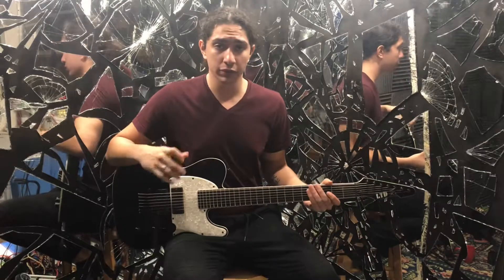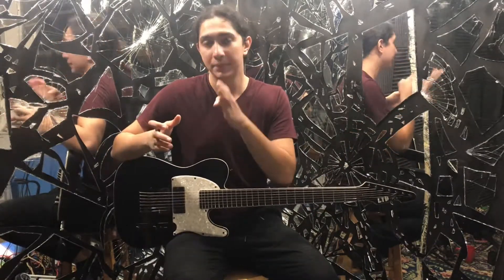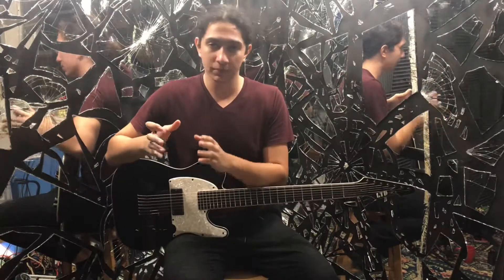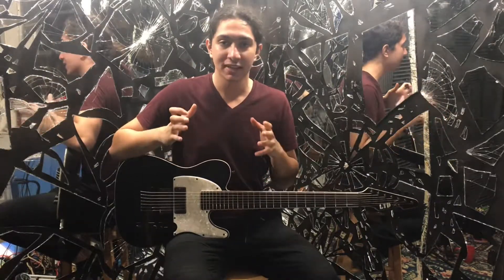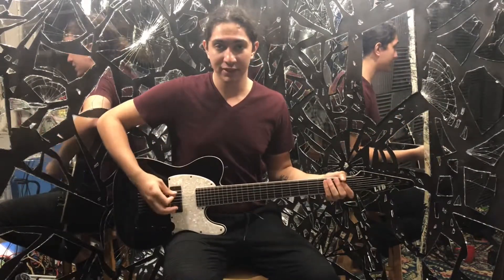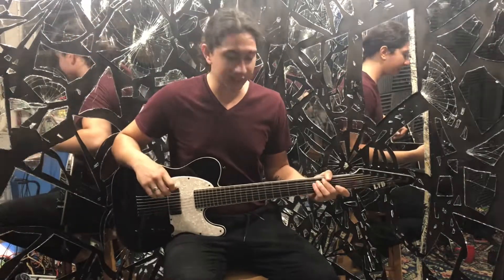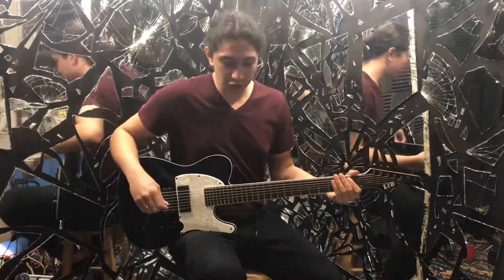In case you don't know, Korn tunes their seven string — so if you start at standard seven string tuning: B, E, A, D, G, B, E — they tune one whole step down, so that's A on the top. Then just like you'd have it for drop C, only the second string is a D. So let's get started.